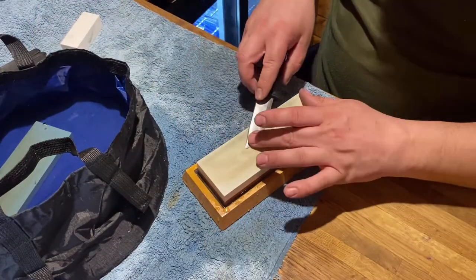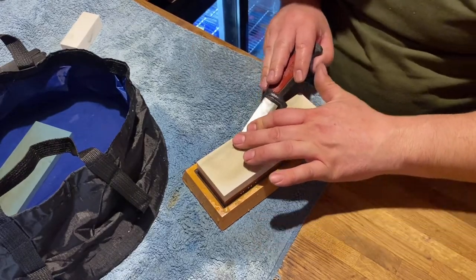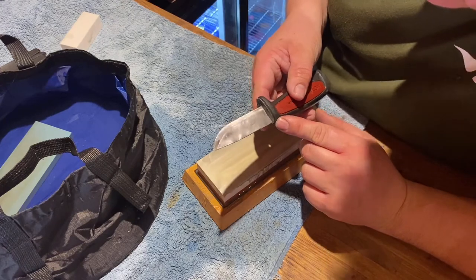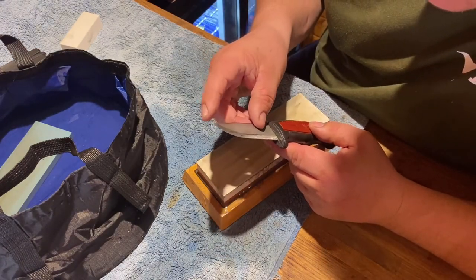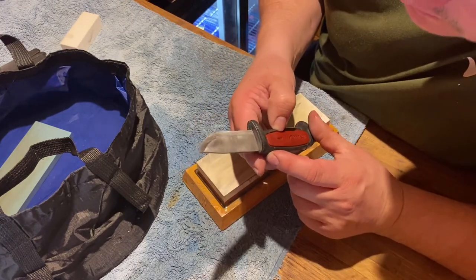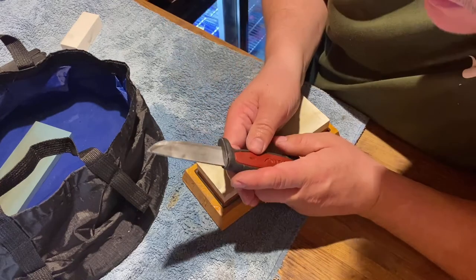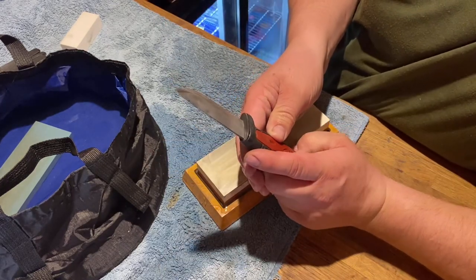The 6,000 grit should sort that right up and make it shine. Let's work on that tip a bit more. I'm happy with that edge and that point — nice point now. What do you guys think?